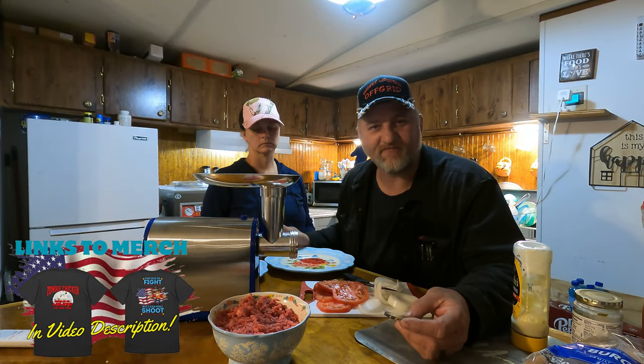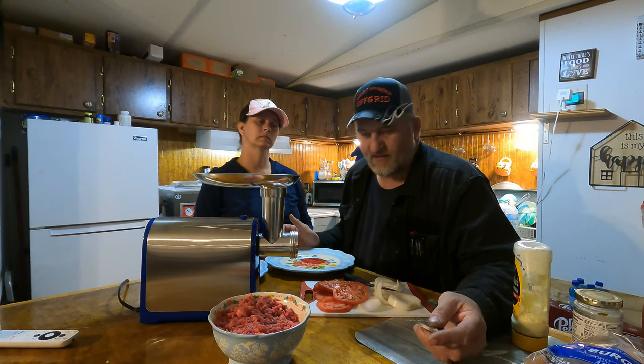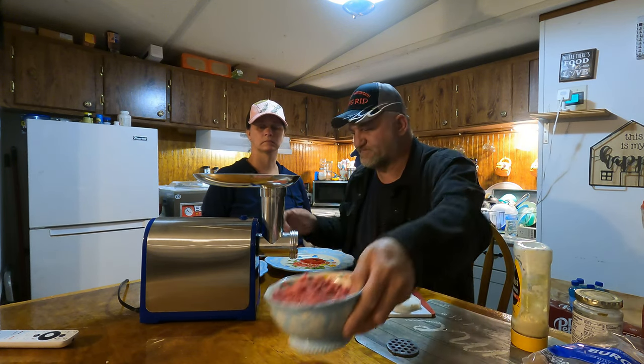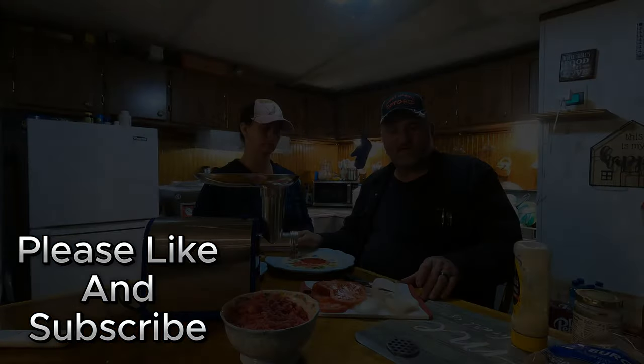This is a little cheap meat grinder from Amazon — we'll leave a link to it down in the description if anybody wants to check it out. As you can see, it went from grinding it up to burgers. These things smell good and look good. If you guys haven't done so yet, please hit that like and subscribe button — it's free. We'll catch you on the next one. Have a good night. God bless.